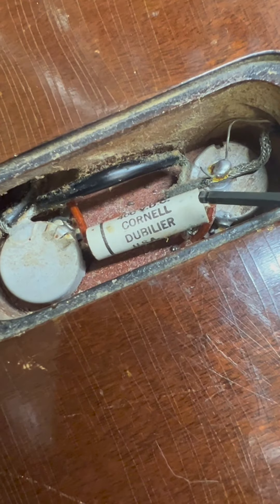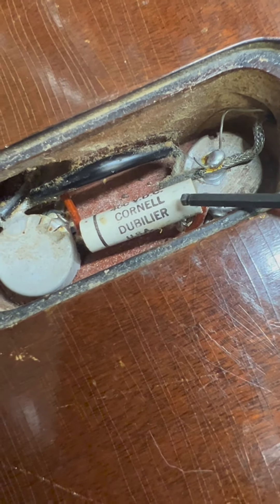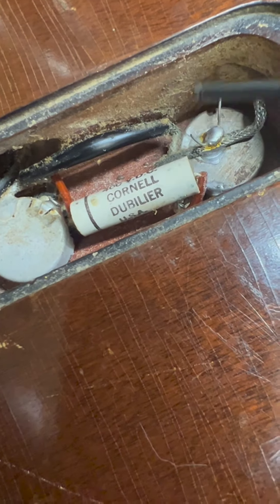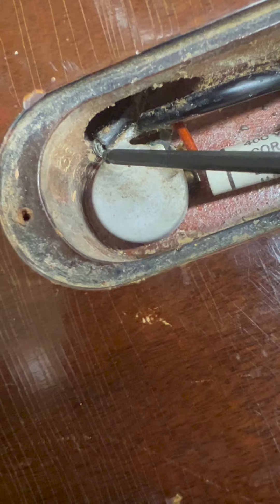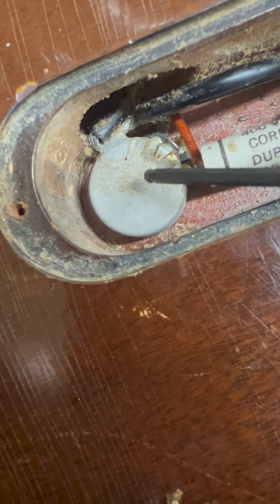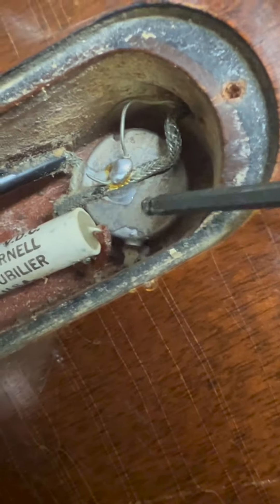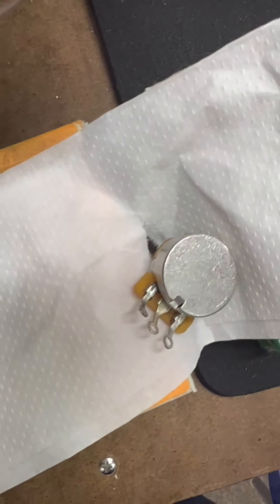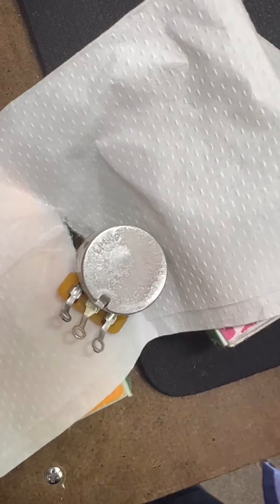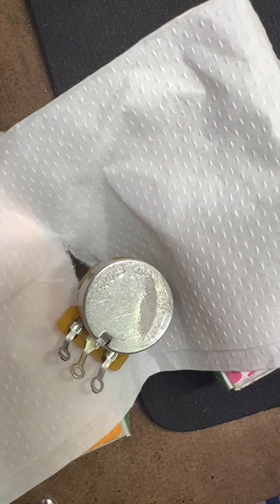Somebody brought this guitar back complaining that this is not original. But you can see here too, there's no broken solder — this is solder around here, you can see some of the residue on the back. If you clean your pots, you'll see some of that residue will come off. If you're getting inside there and cleaning your pots, some of that residue will come off — it gets washed away.